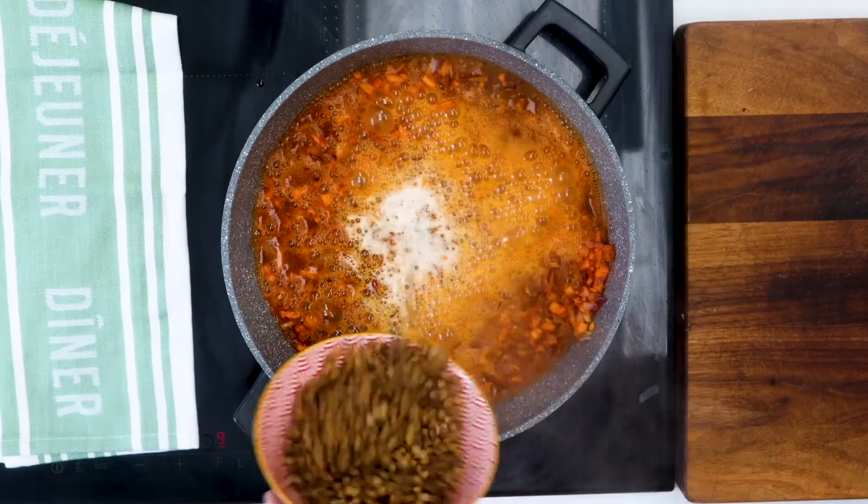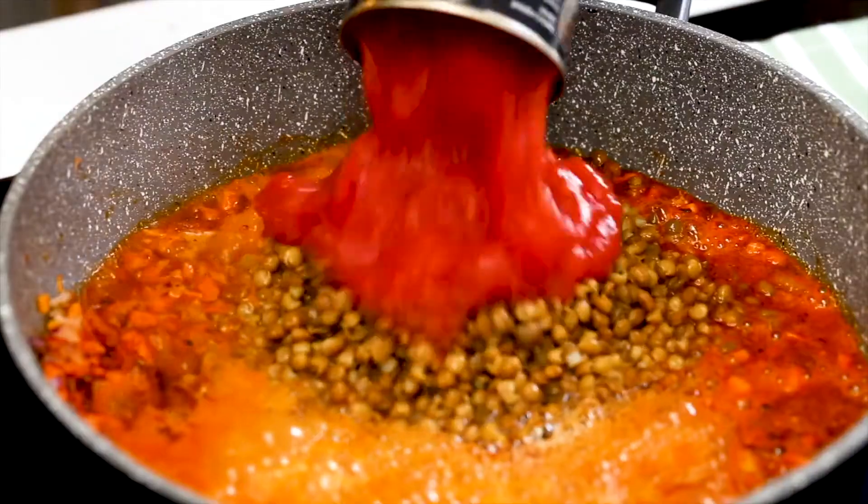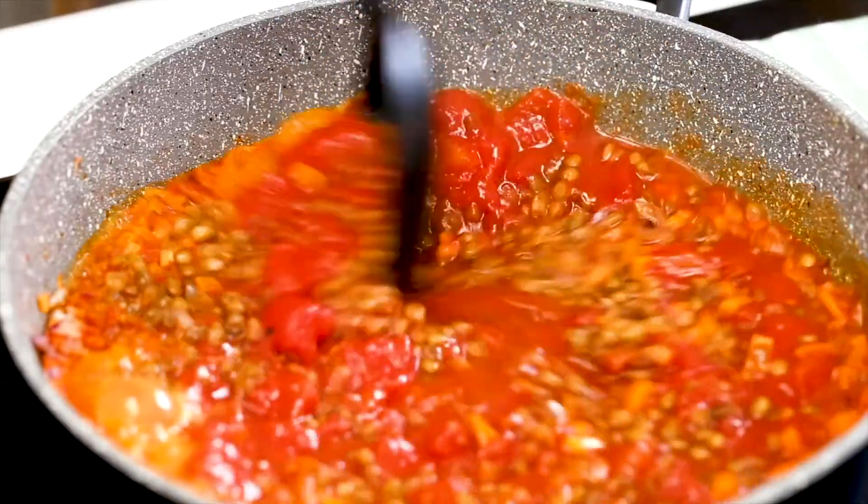Then in with your lentils. It's really important that you rinse your lentils — the cooked versions that come in a tin or a packet — but I always wash them really well in cold water. Then in with your chopped tomatoes, stir it all together, bring the heat up, get it boiling and then reduce the heat and let it simmer.